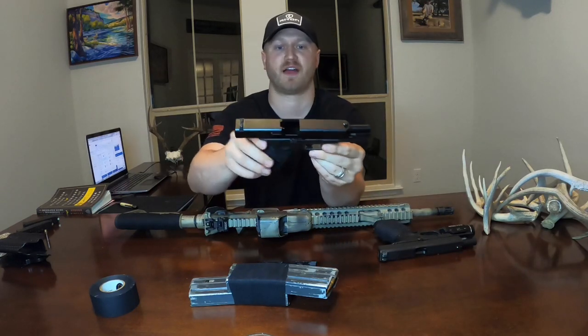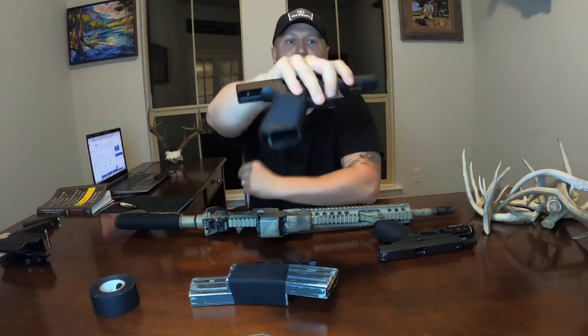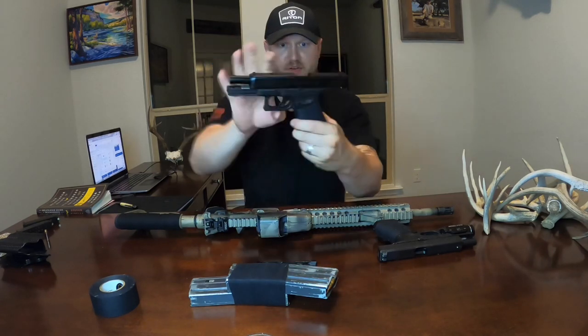Here's my Gen 5 Glock 17 that I have it on — yes, the weapon is clear. That's my duty pistol. There you can see it's on the grip.